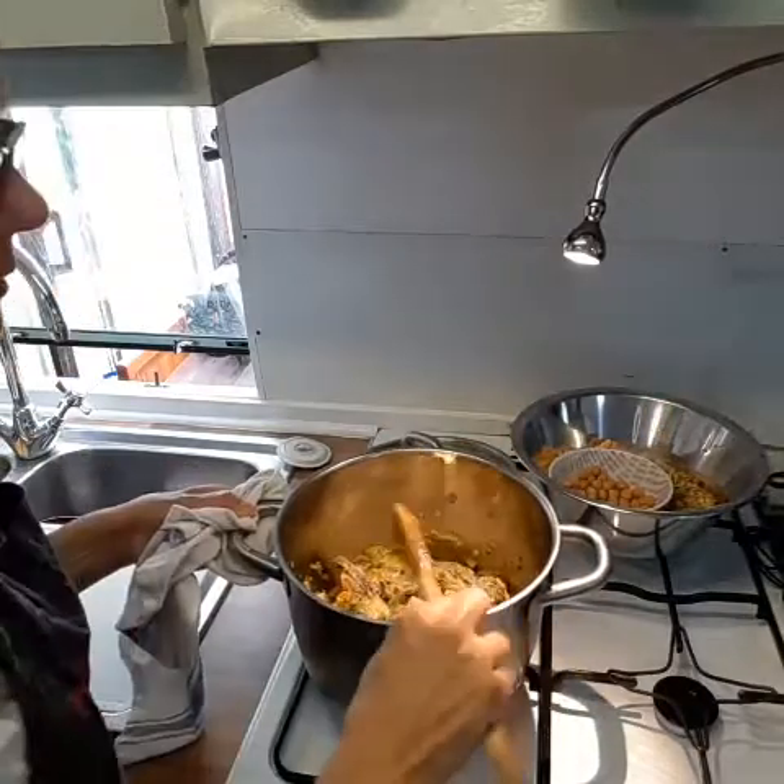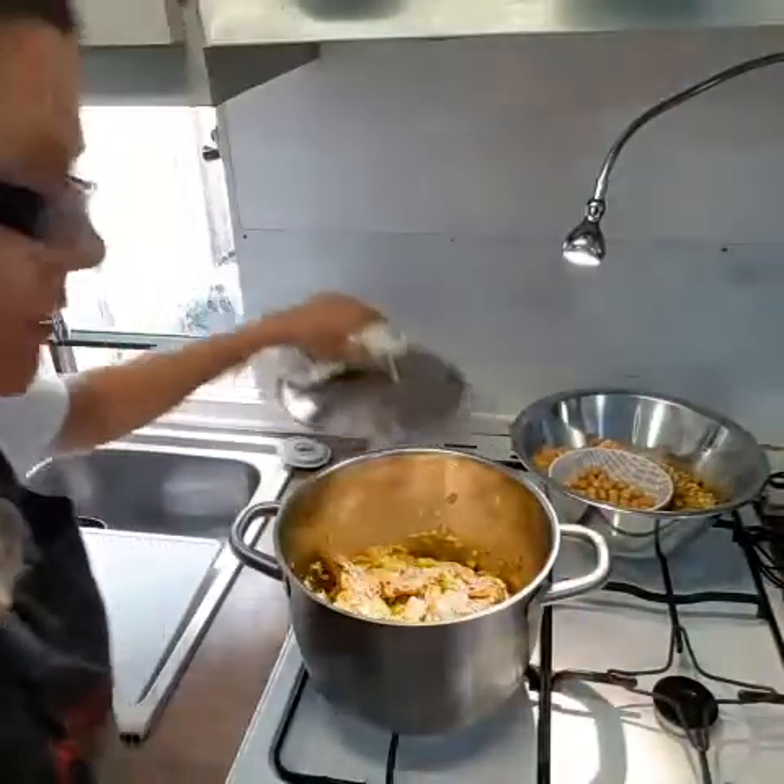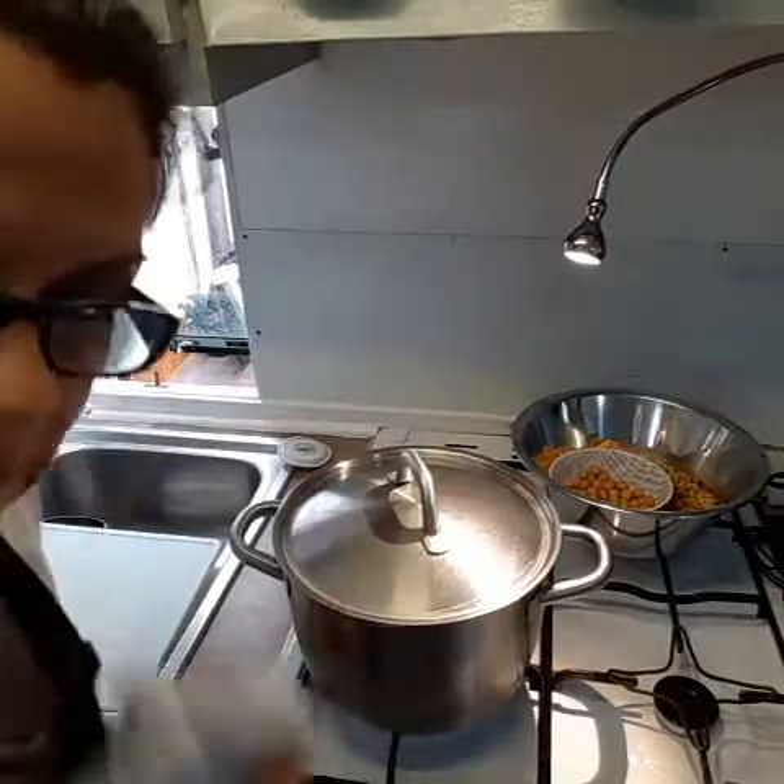We're going to let that simmer with the lid on. I'm just going to grate the carrot and add that in, and then when we're ready we'll put the water and some of the other ingredients in together.